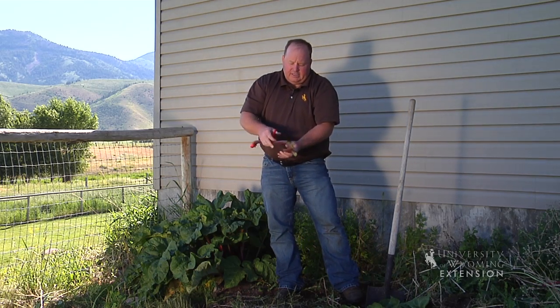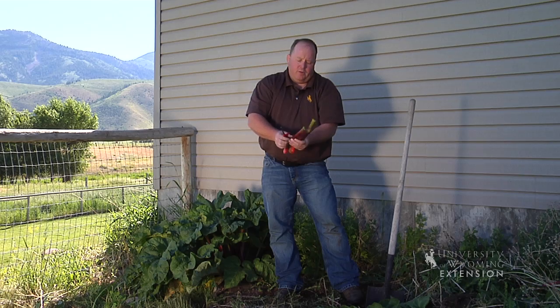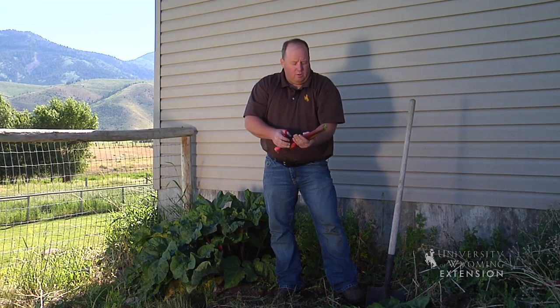Rhubarb is a great treat in pies, cakes, different desserts and drinks. So we take this in the house, wash it up a little bit, and cut it into whatever size we want to.